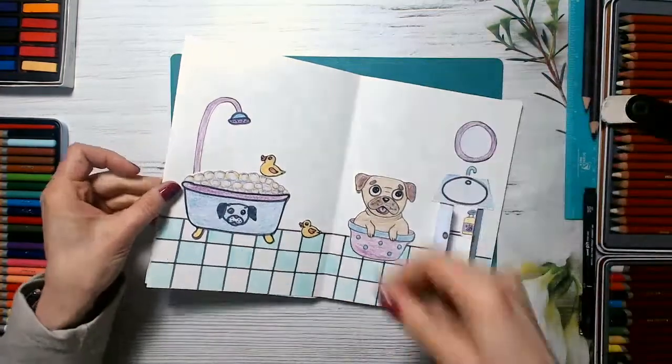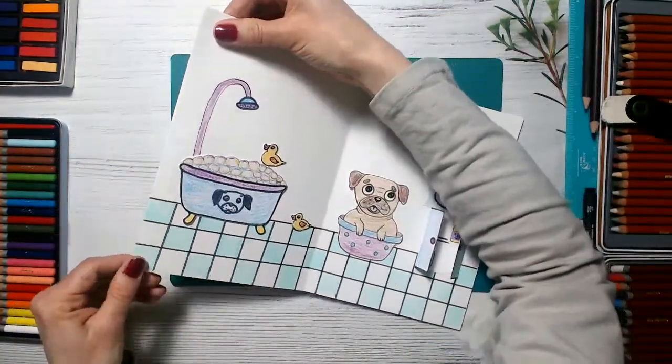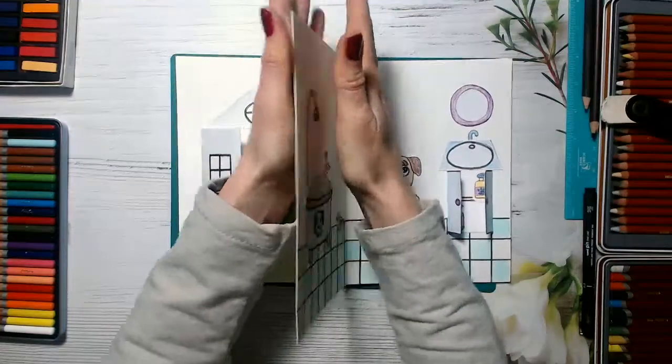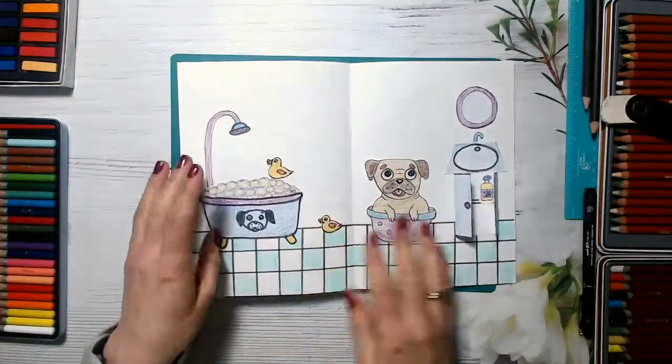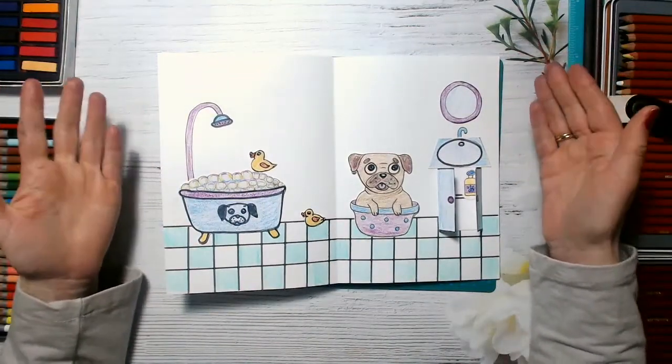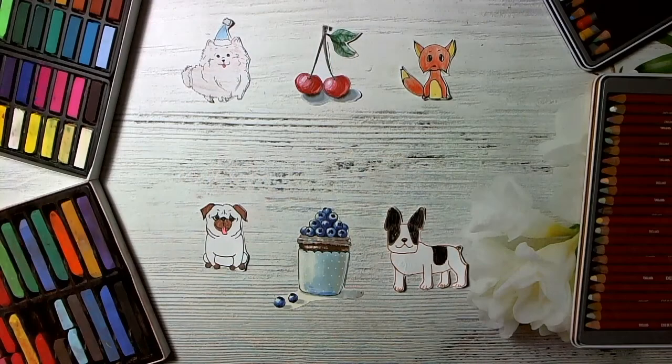I'm just sticking them together. That's it — and here we go! Well done, guys — this is just fantastic. Thank you for watching this video. I really love drawing with you, my art friends. If you enjoy my lesson, please like this video and subscribe to my YouTube channel. Don't forget to share your beautiful artworks on my Facebook page — the link is below this video. Thank you! See you soon! Bye bye!